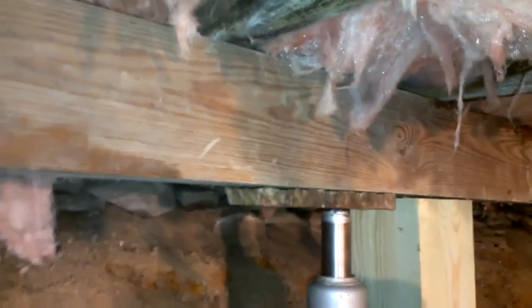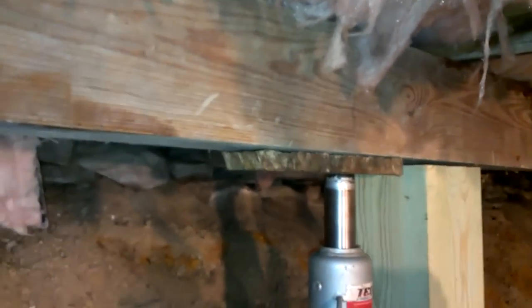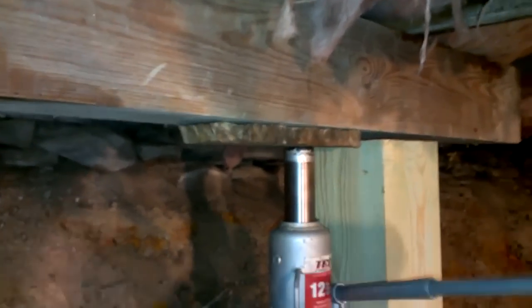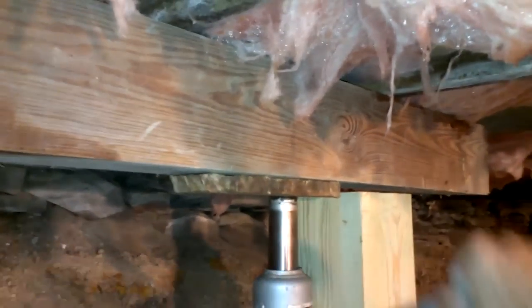Those sounds you hear are the floor being raised and the creaky boards of the floor. That's good — that's okay. Now we'll put some shims in there to hold it in place and then jack up this end.